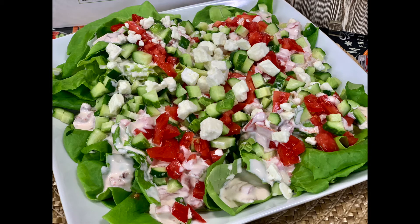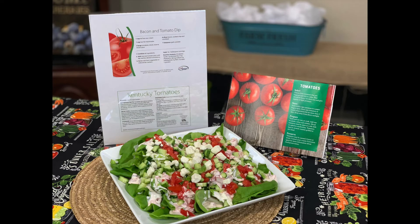My mouth is already watering and it's still really early in the morning. We appreciate you guys watching the Farm and Home Show. If you'd like a copy of the bacon and tomato dip recipe from our Plated Up in Kentucky Proud initiative, make sure to contact your local extension office. Thank you guys for watching and I hope you have a great day.